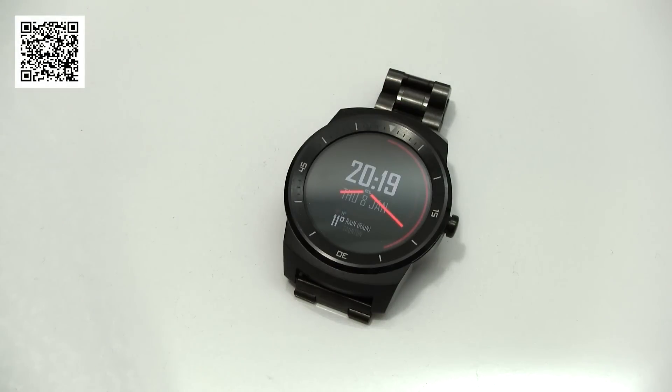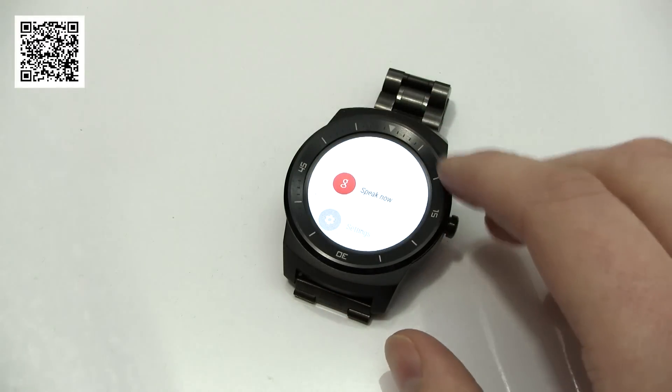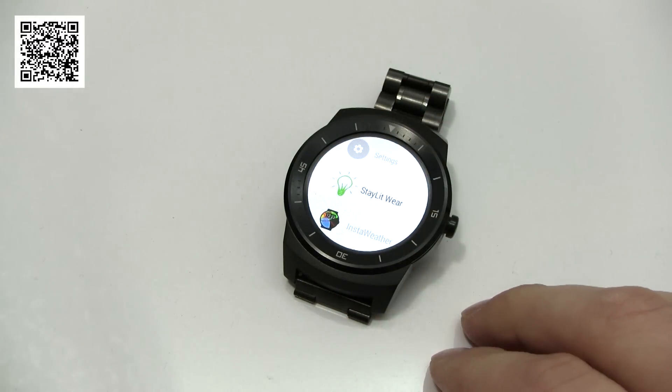Hi guys, it's Daz here from Review and I've got a really useful app review for you today. This one's called Stay Lit Wear and it basically enhances some of the built-in functionality in Android Wear.